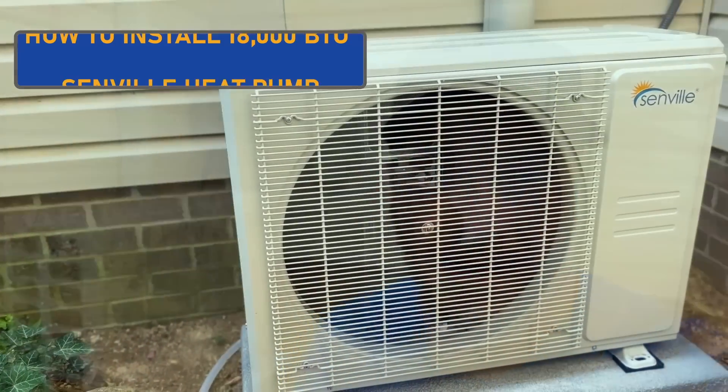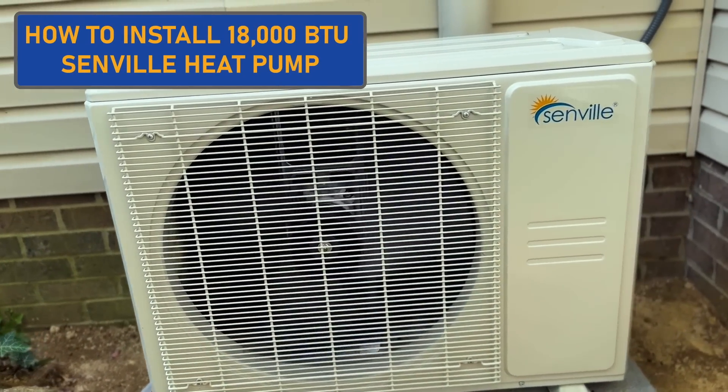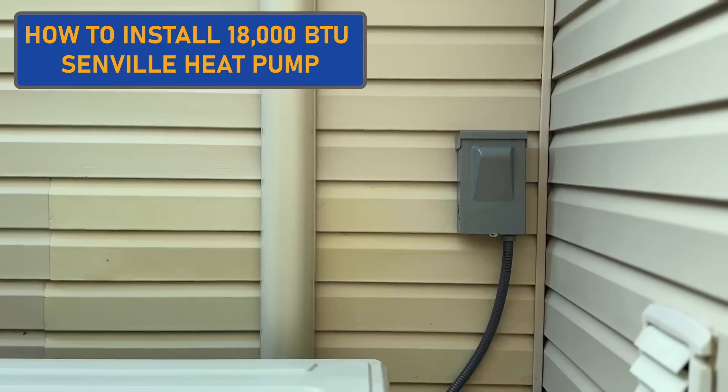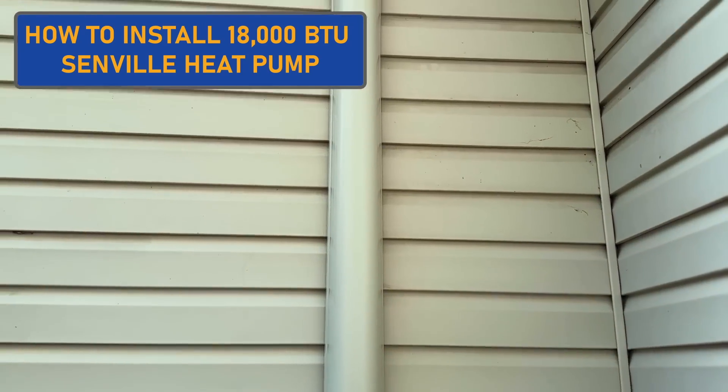In today's video, we're going to be showing you how to install this beautiful 18,000 BTU Senville heat pump. I've installed several different brand mini splits, but the Senville has some really cool hidden features that I'm excited to show you about. I feel like any homeowner or DIYer with some mechanical ability can totally tackle this project themselves, so let's get right into it.